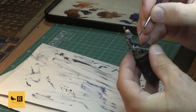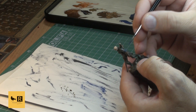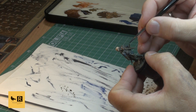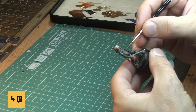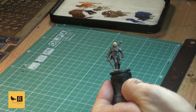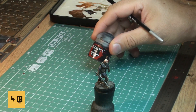I forgot to highlight the buckles on the leather armor - Zandri Dust on just a few of them to highlight them. Now we mix a little bit of black and Macraak Blue and do a tiny bit of highlighting on his boots.